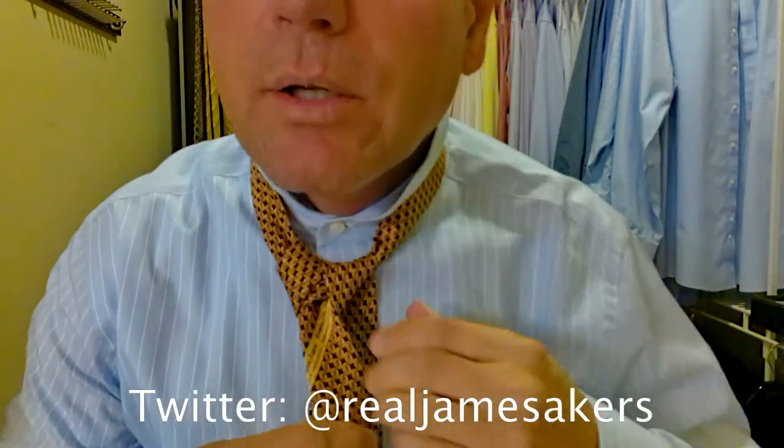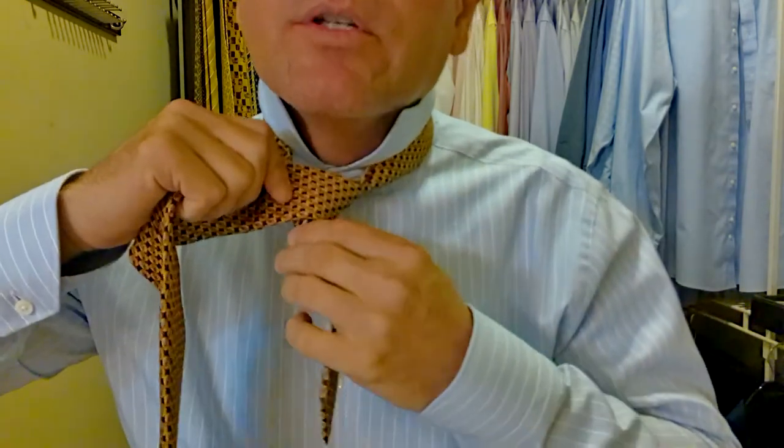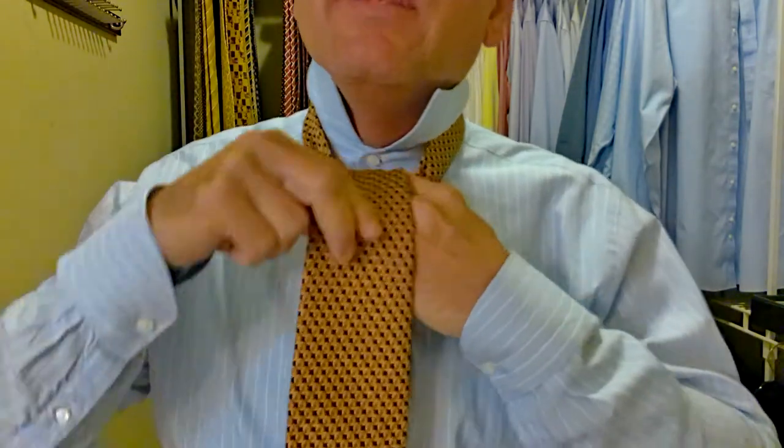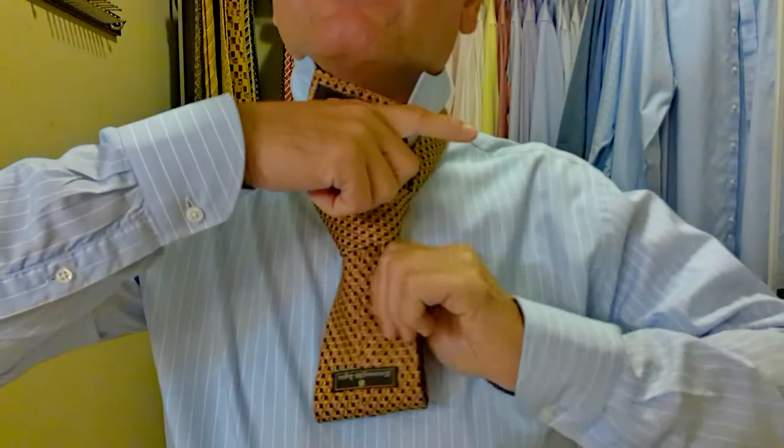This is what I call the checkpoint. We're going to look at the tie and make sure it's all coming together — which it is. Then we come out over the front, creating a little pocket right here. We want everything nice and tight as we go through. Back behind, up and through. Now we're going to push the tie down through that pocket we just created. Hold the top of it, pull the tie through. Then hold the knot and pull on the long part of the tie to tighten up that knot.